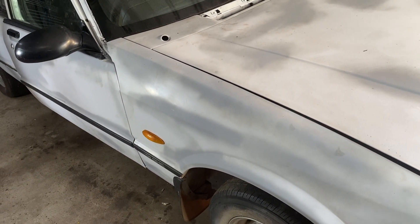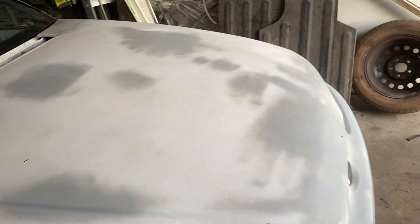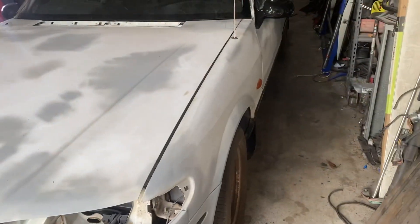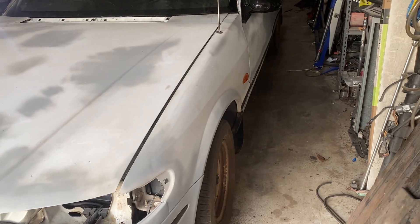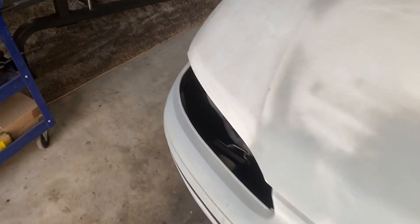Once I get the temporary rego on it, I'll take it down to the brake shop. They'll go over it and just make sure the brakes are good and safe. Other than that, it's all good.